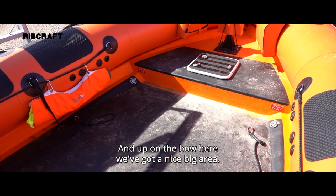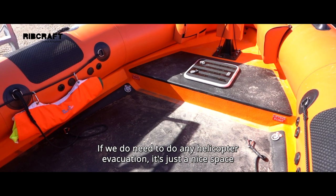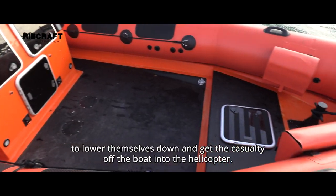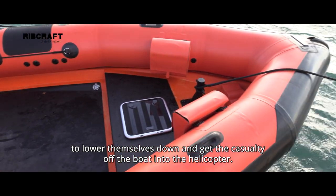And up on the bow here, we've got a nice big area. If we do need to do any helicopter evacuation, it's just a nice space for the winchman to lower himself down and get the casualty off the boat into the helicopter.